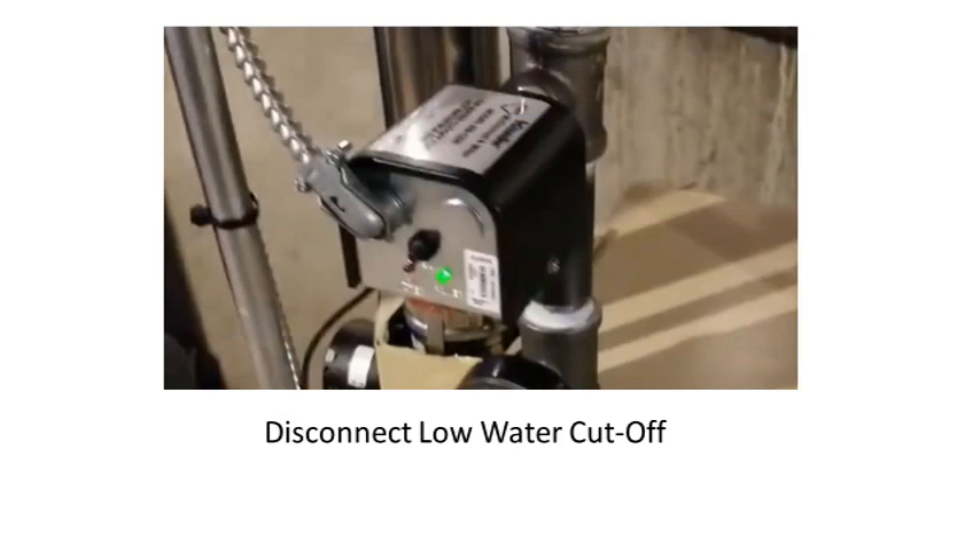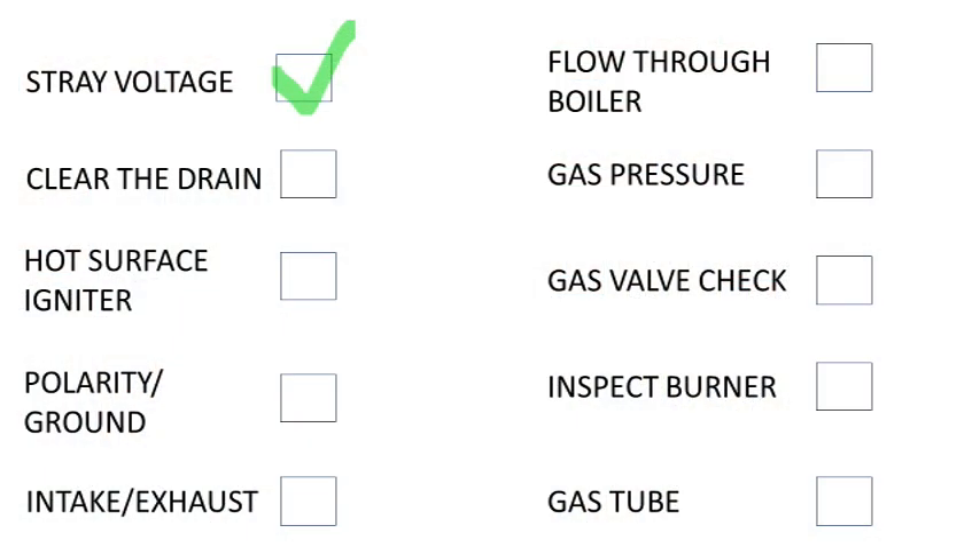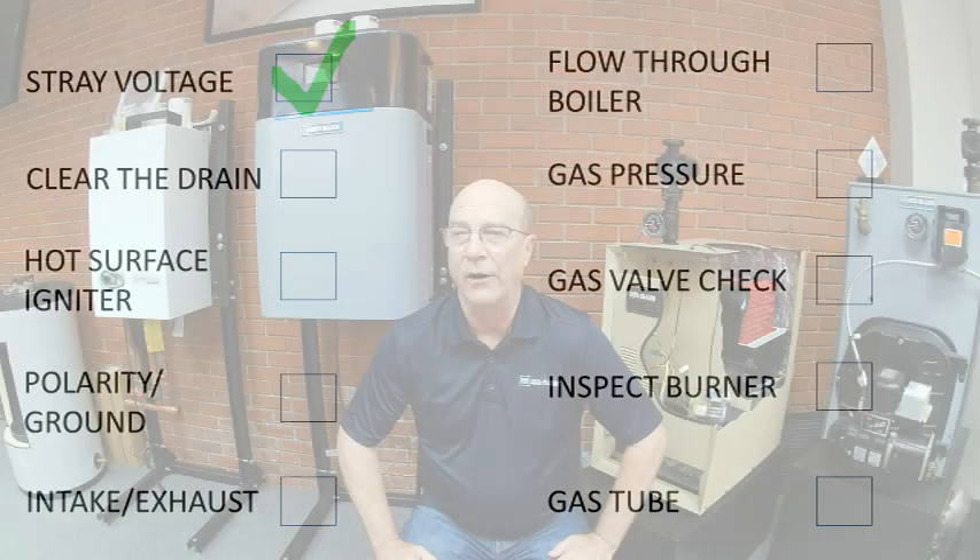Next, check to see if there is a low water cutoff connected to the boiler. These are notorious for partial shorts causing electrical issues. Remove the device from the circuit and jump the corresponding wires to complete the limit circuit where the low water cutoff was connected. Now, energize the boiler and check to see if you get ignition. If it does light, check each wire on the thermostat circuit to ground — there should be no measurable voltage on any of the wires. Use an isolation relay to protect the boiler from stray voltage.